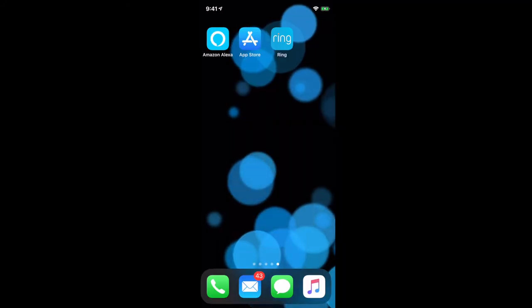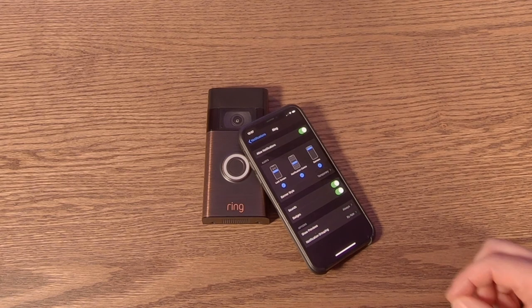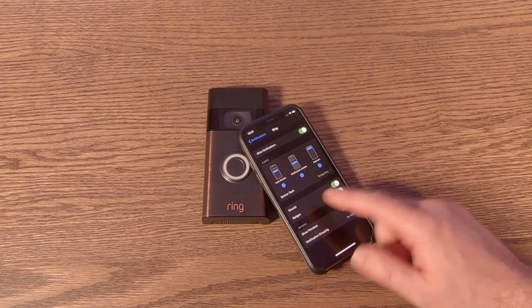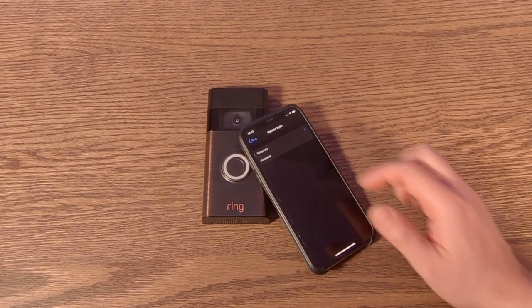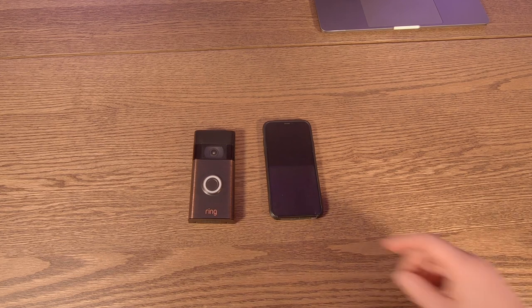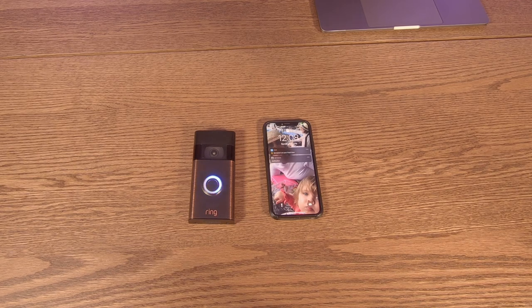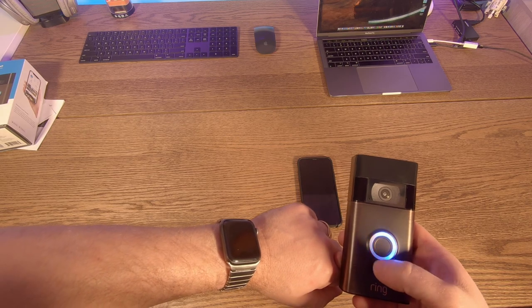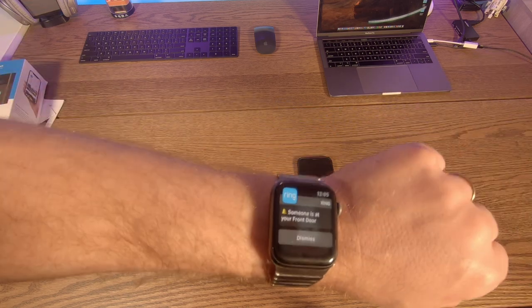We're out of the application. Let's simulate somebody pushing the button. Someone is at your front door — activate my video stream. And there I am. Also make sure that within the notifications area on your phone, you've got all alerts turned on, the sound on, badges on, and show preview set to Always. Under the banner style, select Persistent because you don't want to miss when there is somebody at your door. So now with my phone turned off and the bell clicked, I get a notification right here on my watch saying someone is at your front door.